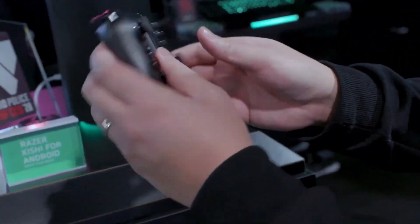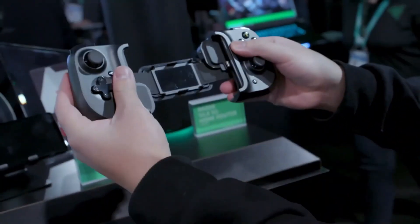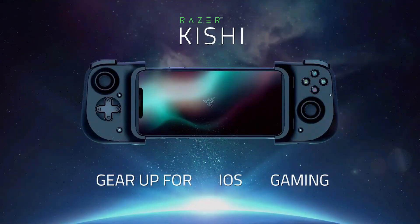The functionality of the Kishi controller is very similar to other smartphone controllers. It has 11 buttons and 2 directional pads.